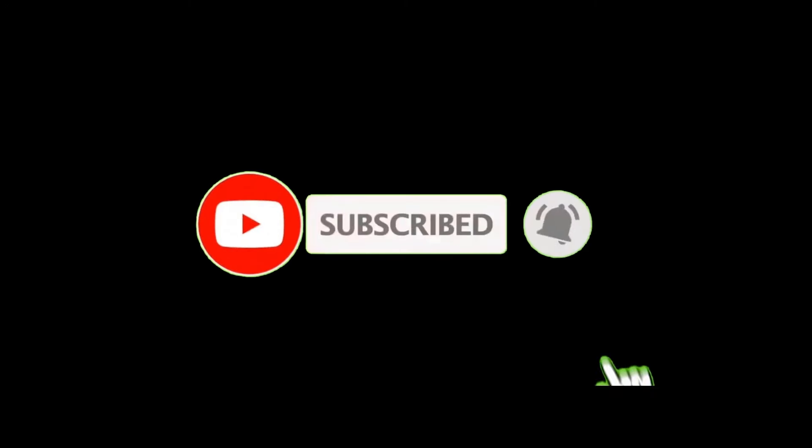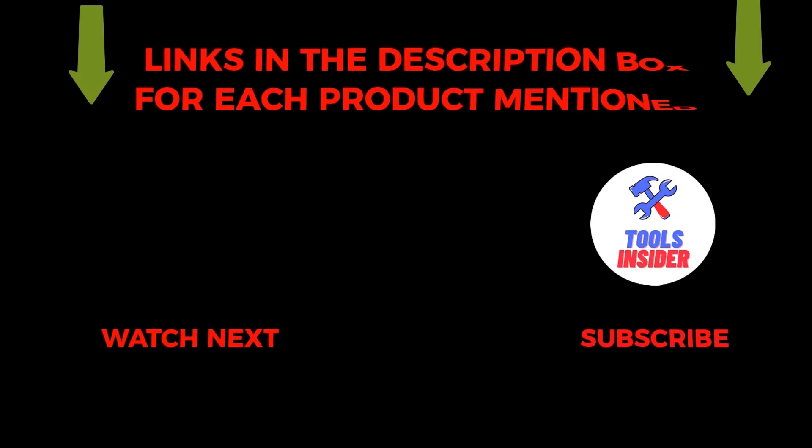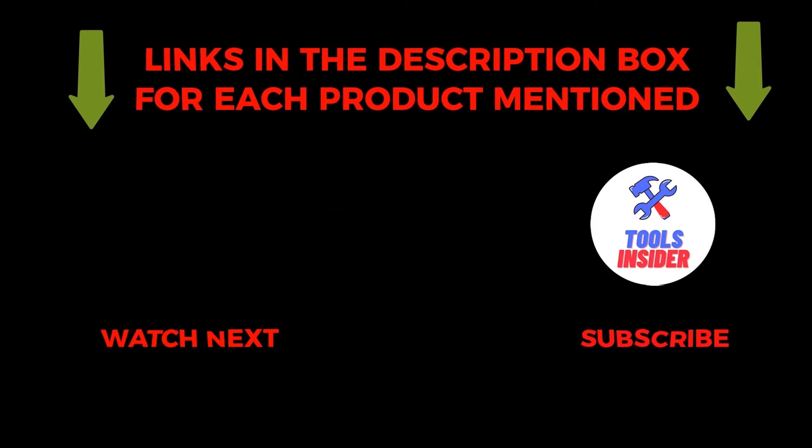That's all about the video. To get helpful videos like this, subscribe to my channel and hit the bell icon for quick notifications. Check the links in the description for more information about these products, and please comment below if you have any questions.